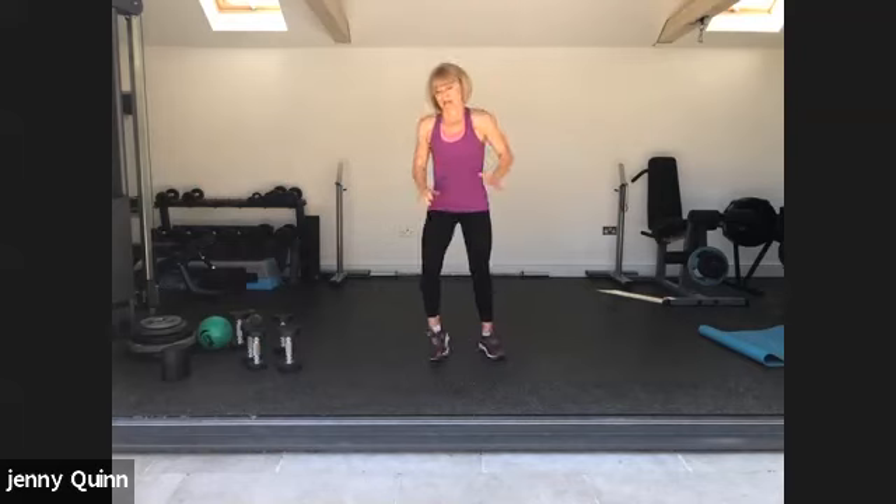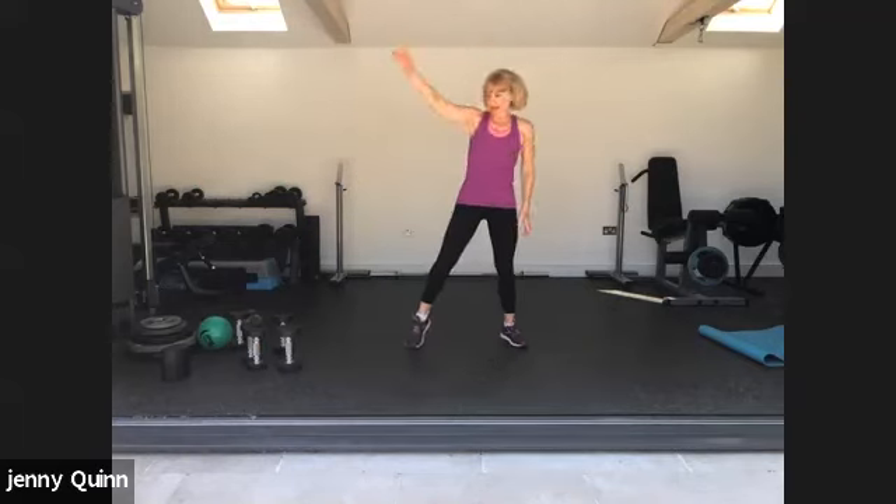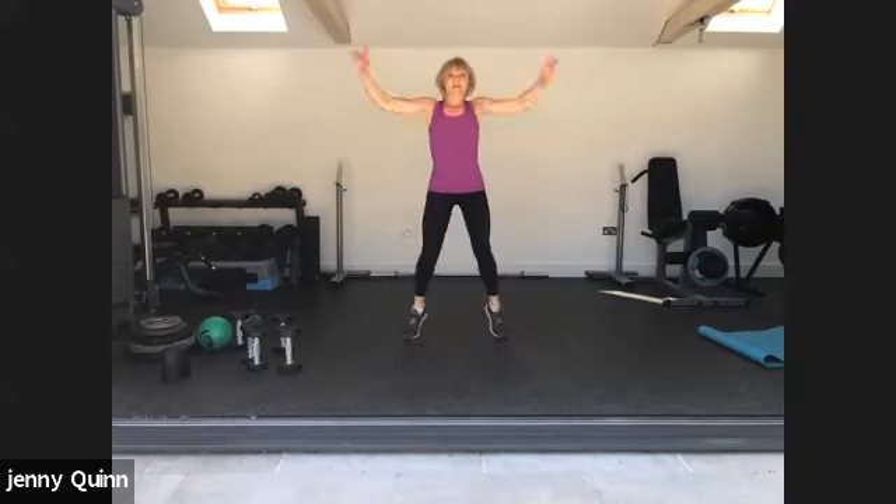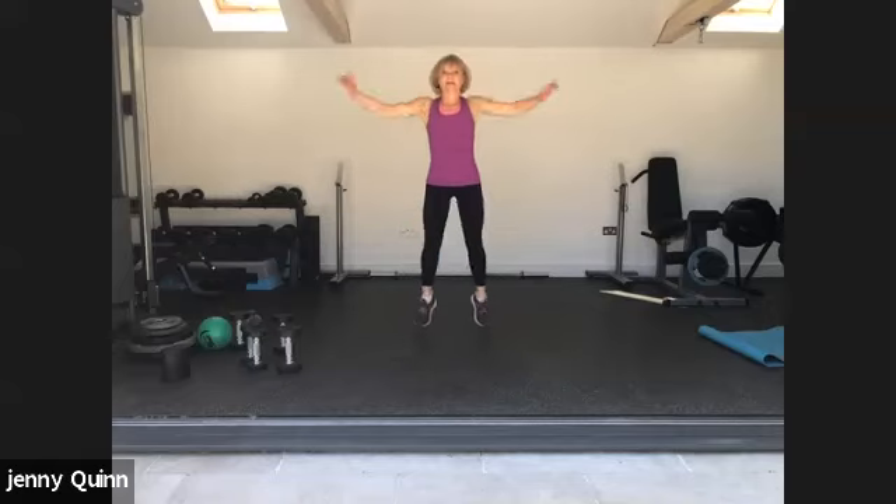We're going to do the cardio. I'm going to do star jumps — you can do a step and reach if you're just joining us, building up, or you can do something else of your choice. Here we go! 20 seconds, keep going, keep smiling, doing well. Two, one. Good, well done.